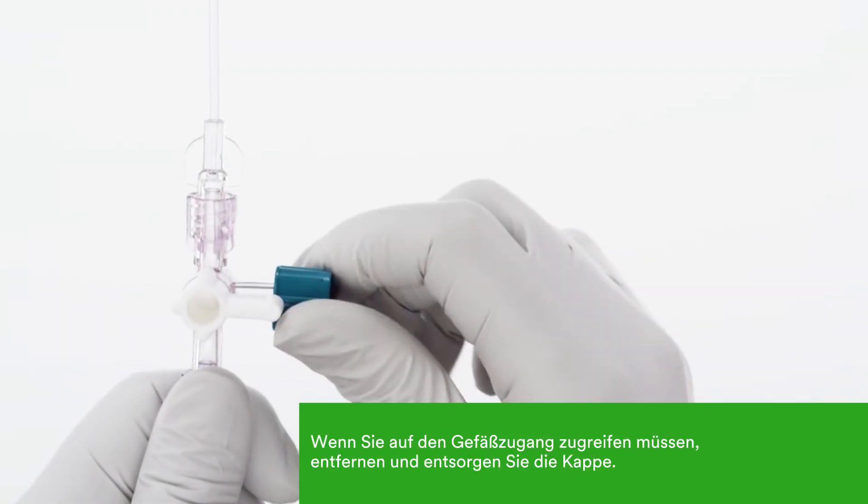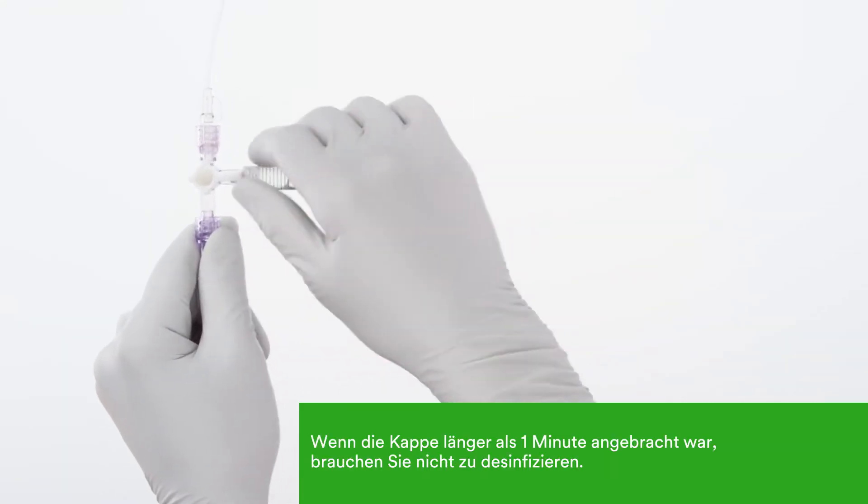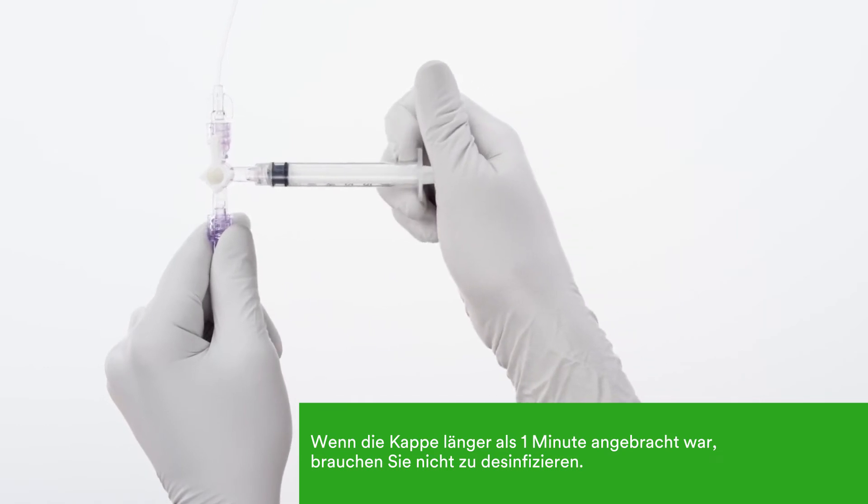When you need to access the line, simply remove the cap and discard it. As long as the cap has been in place for one minute or longer, there is no need to scrub.